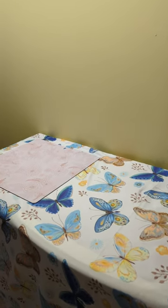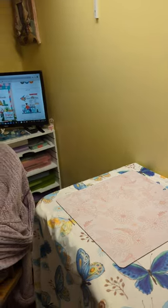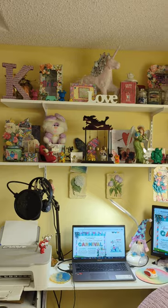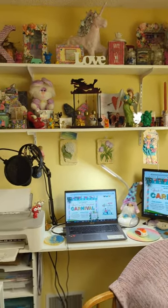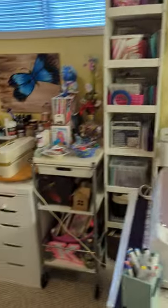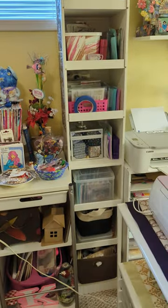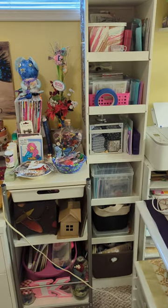This desk here is a flex desk — it's standing height, so I like to work at it sometimes when I want to stand and not sit all the time. My husband put up these shelves for me so I can keep little collectibles that I like.